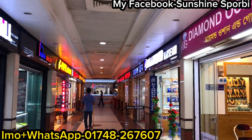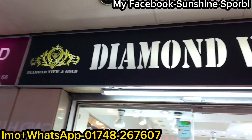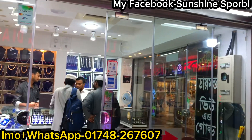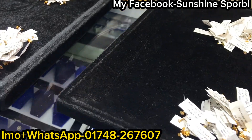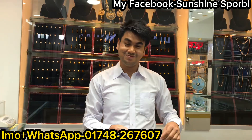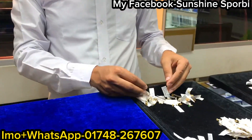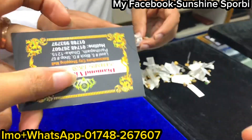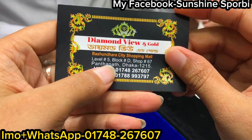Assalamualaikum, welcome back to my channel. I am S4B and welcome to a brand new video. So this is a diamond view and gold. Here you can see a small size and a small diamond nose pin. You can see a huge collection.